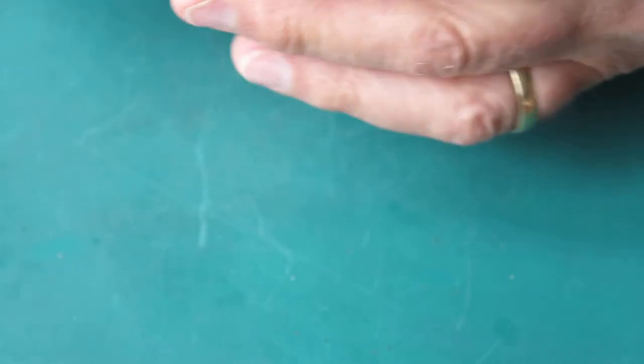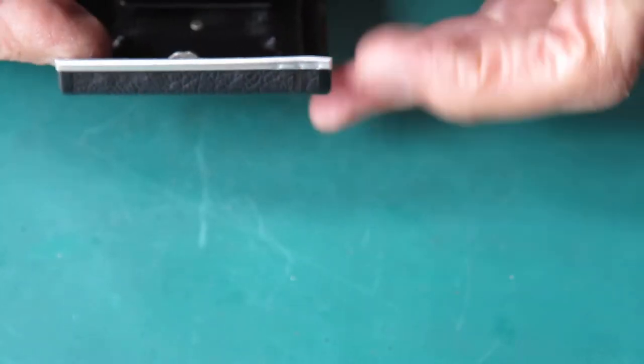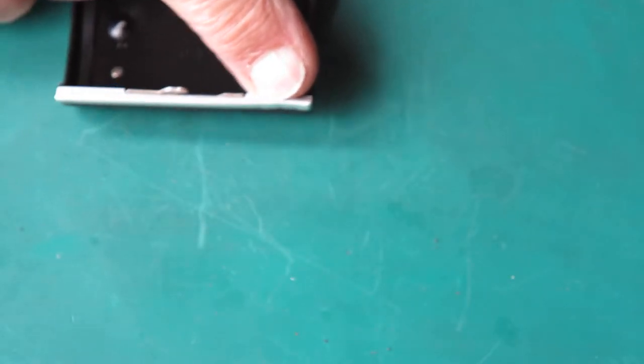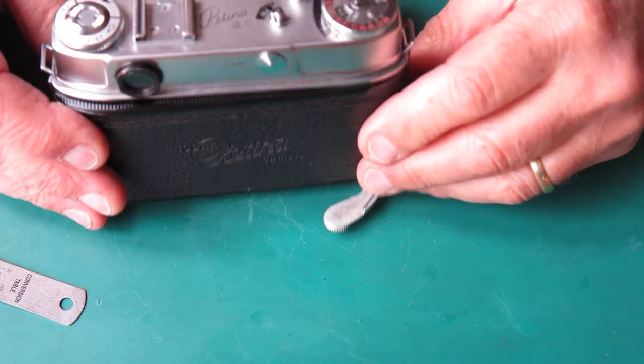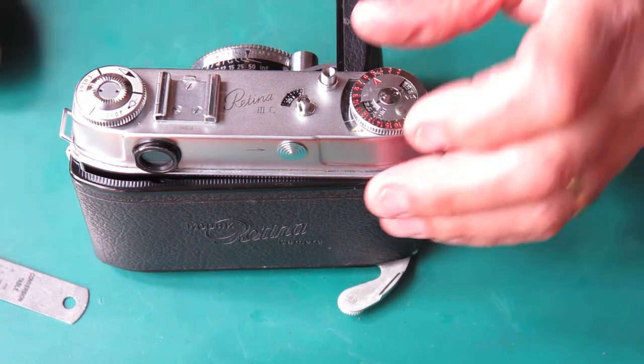So the end of the door is damaged. It was simply jammed in hard against the leatherette. That's going to need some straightening out. That answers that little question. I'll carry on and open this camera up and see what else we discover.